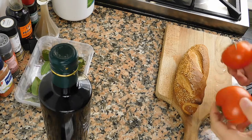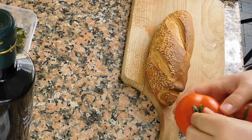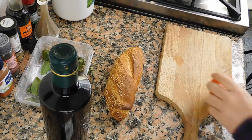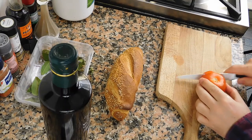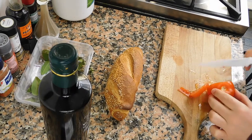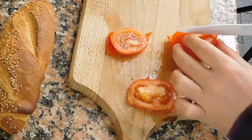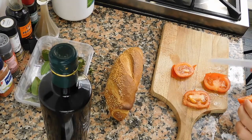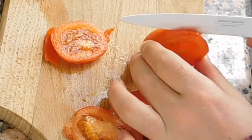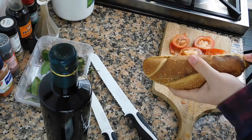Okay, here we are. First thing first, you need to wash your tomatoes, then get rid of this part — we don't need it. Okay, then we're gonna slice our tomato. Let's cut our bread.